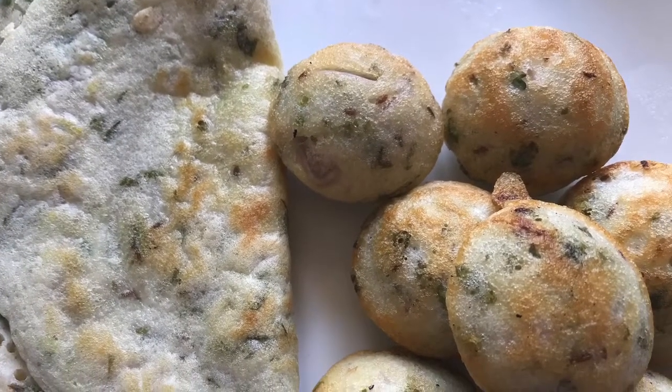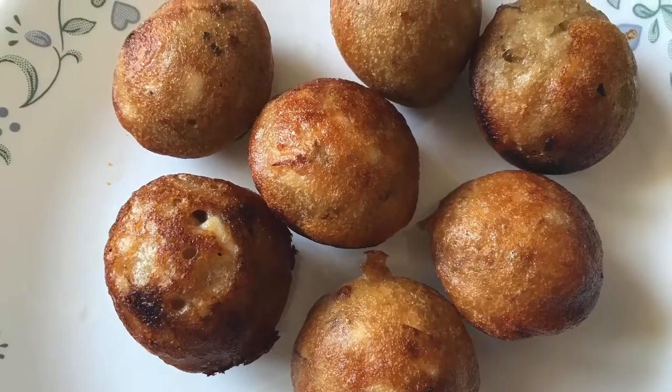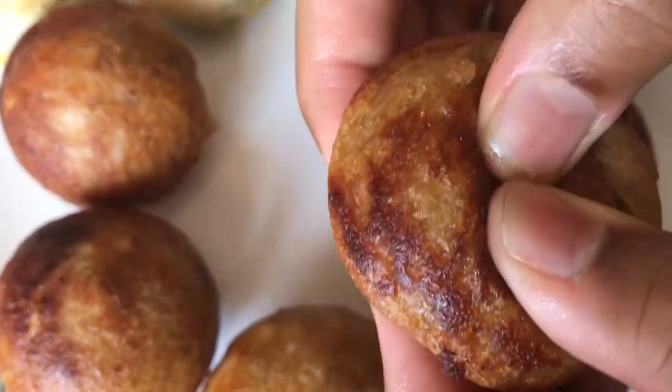But before we can make the recipes, we need the dosa batter. So now I am going to show you how to prepare the dosa batter.